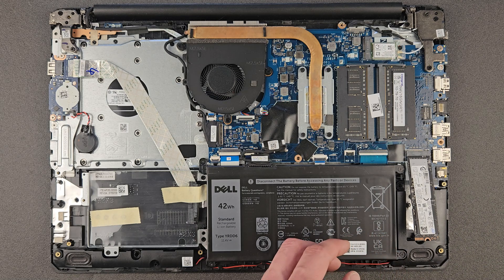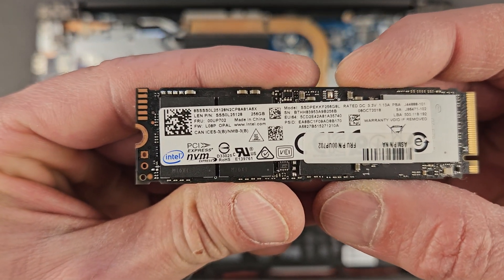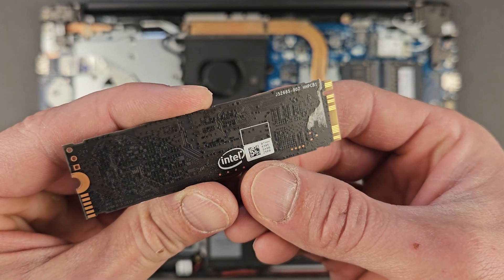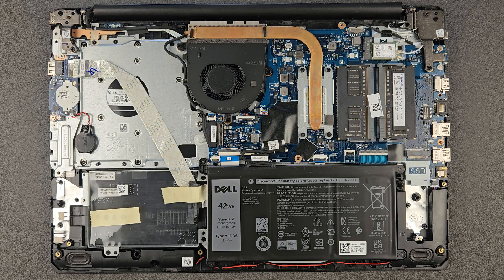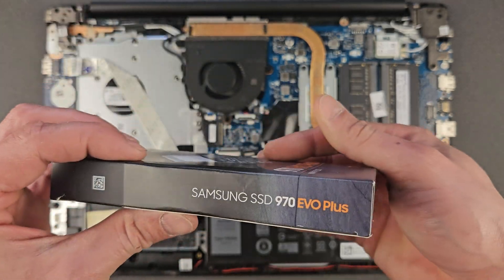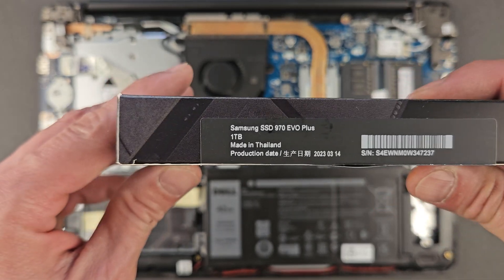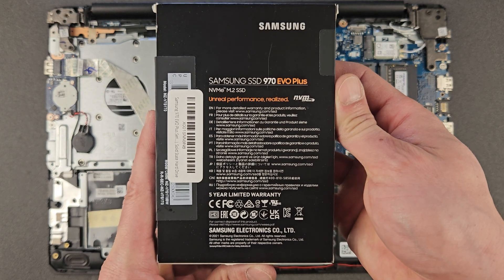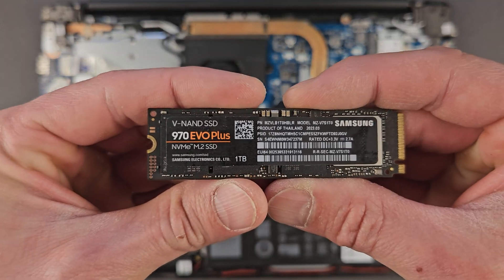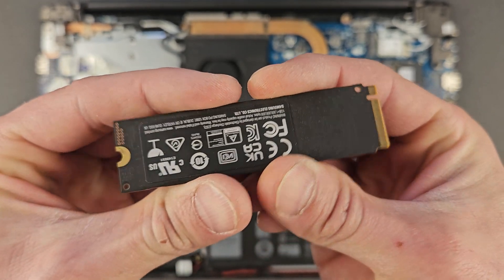Now we're going to upgrade the solid state drive. Same thing — you don't have to upgrade unless you need more space, because upgrading the SSD means reinstalling Windows and backing up your files. 256 gigs is fine for most cases with cloud storage. I'm using a Samsung 970 EVO Plus — there are faster drives out now, but this is what I'm using. I'll leave the link in the description.